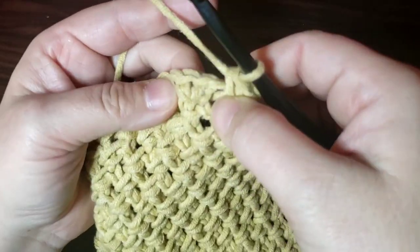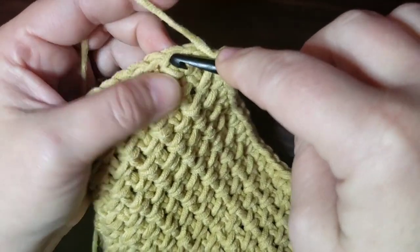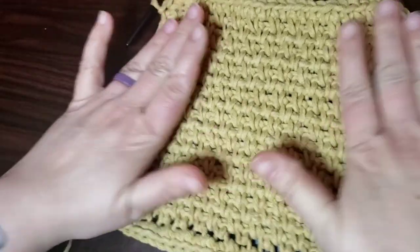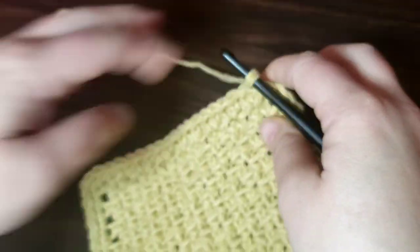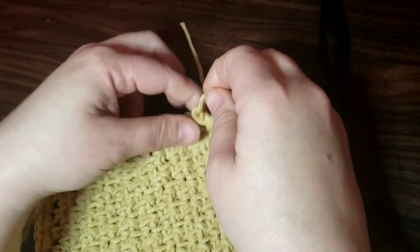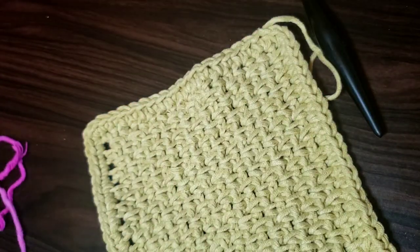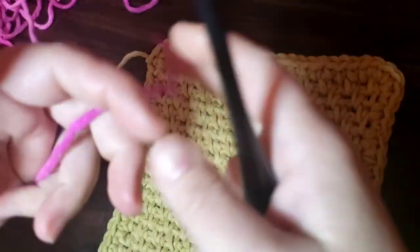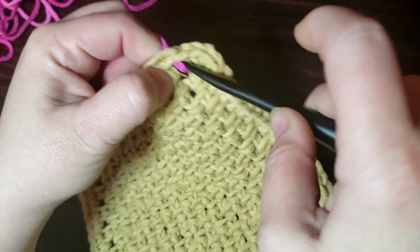Just slip stitch to that first single crochet. We went around and put one more in this side stitch, so you want to go into the next one. We're going to tie off here and bring in our other color. I like these small skeins of yarn because you can use them up making projects like this. I had to untangle my yarn — it got all messed up — but we're going to attach it right where we slip stitched at.